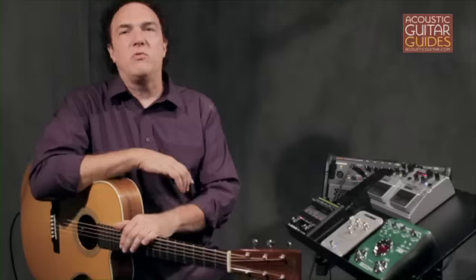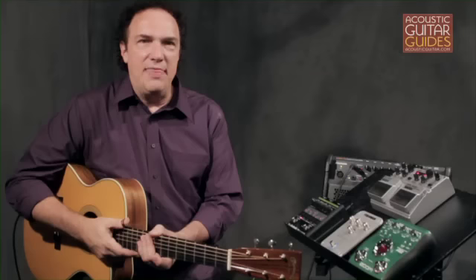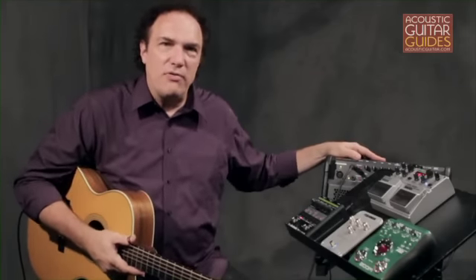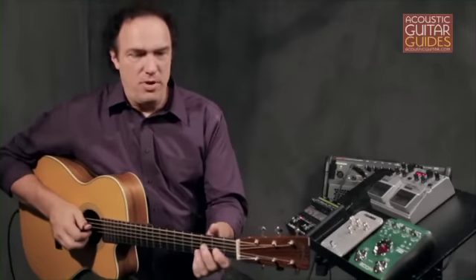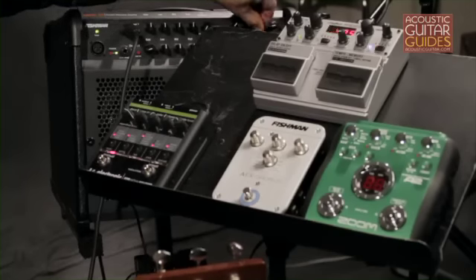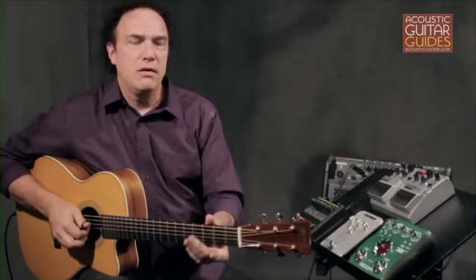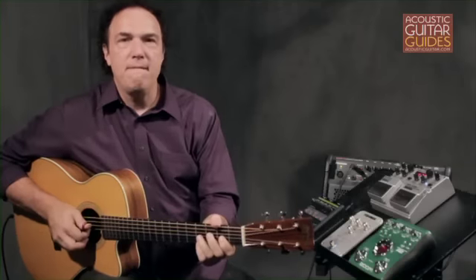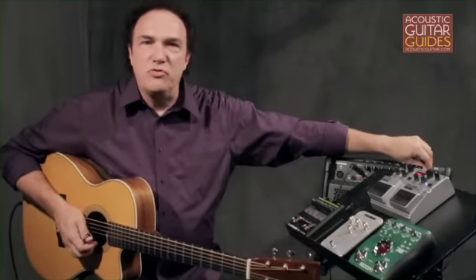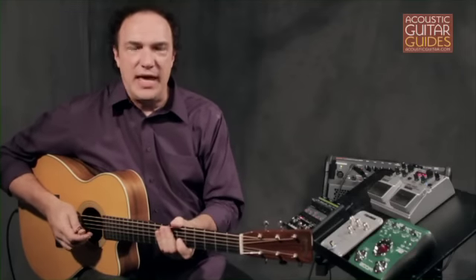The most basic reverbs simply have a single control that adjusts how much of the effect is added to your sound, and that's the case with the reverb built into this Fishman Loudbox 100 amplifier. Here's what the amp sounds like with no reverb, and here's what it sounds like when I turn the reverb up about halfway, or all the way up. It helps to play a couple of short staccato phrases when auditioning reverb sounds, so that you can hear the effect's decay.